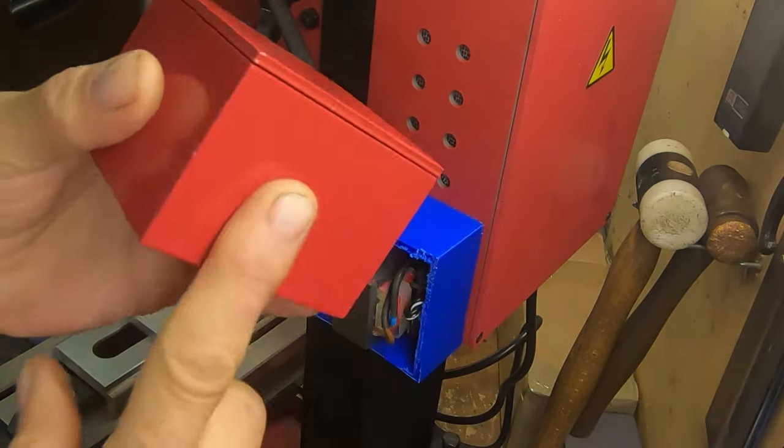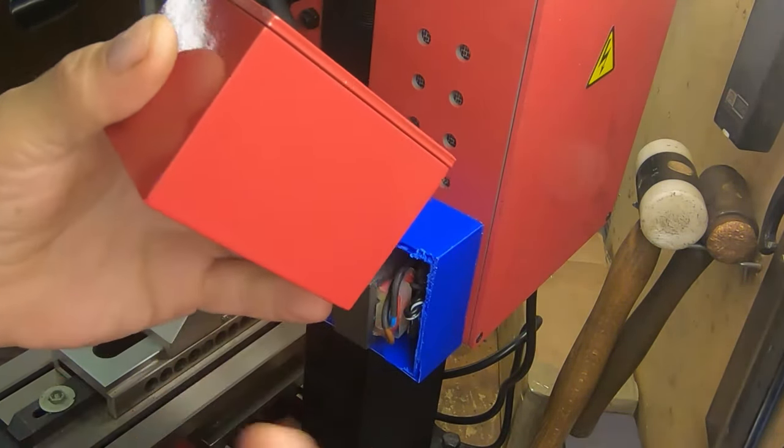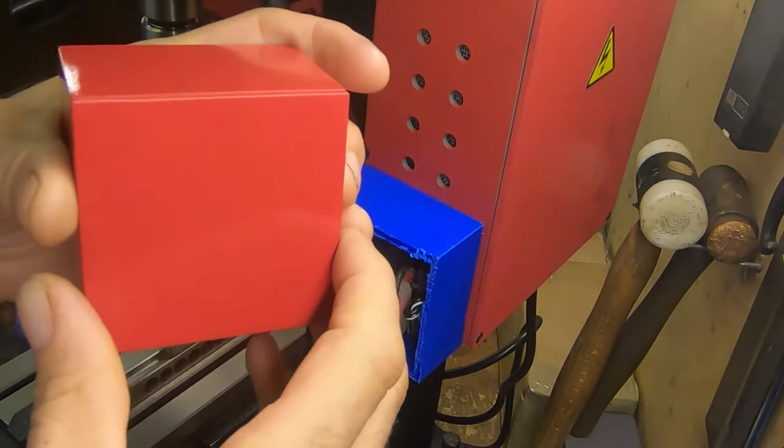I'll also leave a download link to this box from Thingiverse — this little enclosure — if that's any good to you.